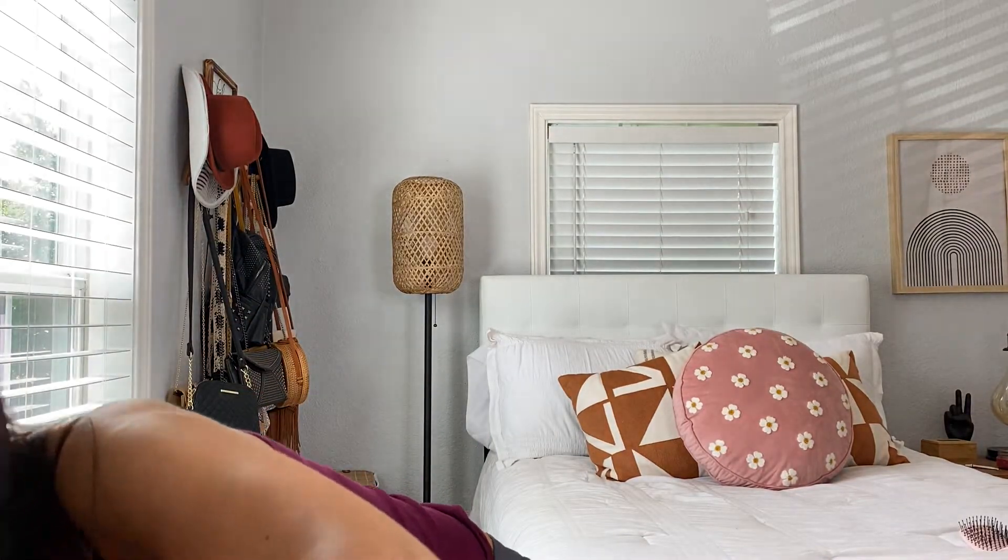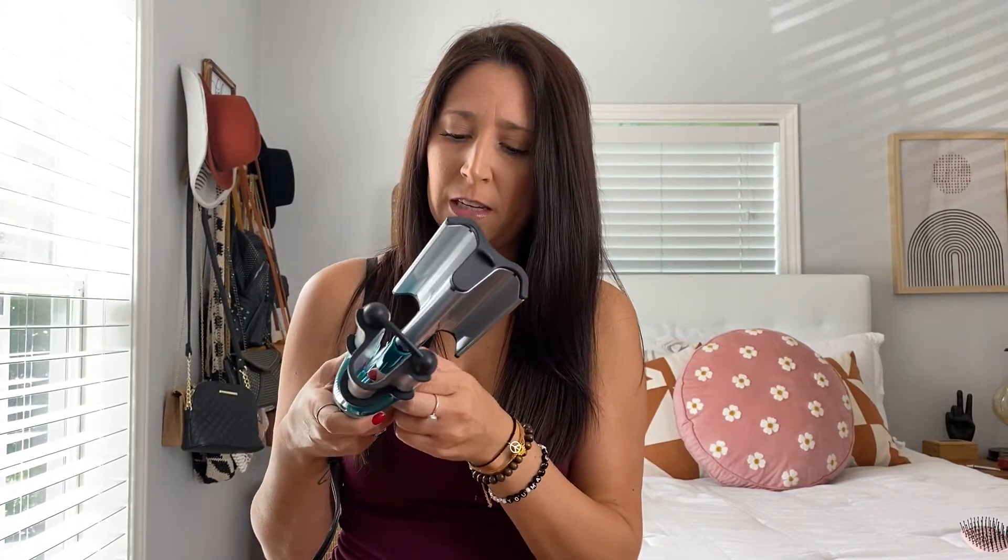I thought it'd be fun to do a video of like one side with one waver, the other side with a different waver. Just be sure you put a really good heat protectant in before you do this, because I've been applying kind of a lot of heat lately. So I'm just going to wait for this to heat up.